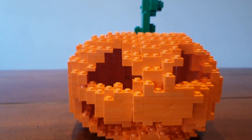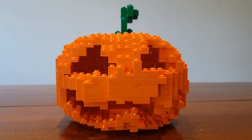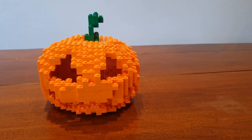G'day everyone, Matt Elder here and today I'm going to show you how to make this Lego Jack O'Lantern Pumpkin. The great thing is when you turn out the lights, you get this — a nice and spooky pumpkin for Halloween. And it's very kid friendly, as there is no naked flame in the pumpkin. It's actually these flameless LED tea lights. So let's crack on and get building.